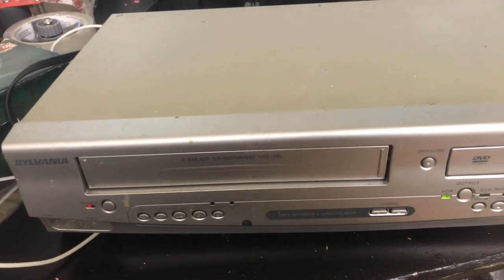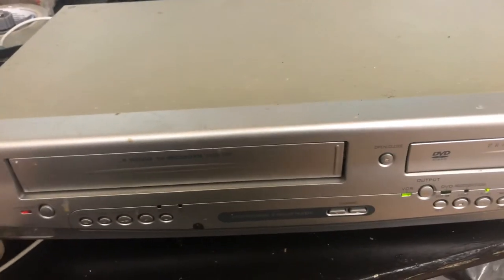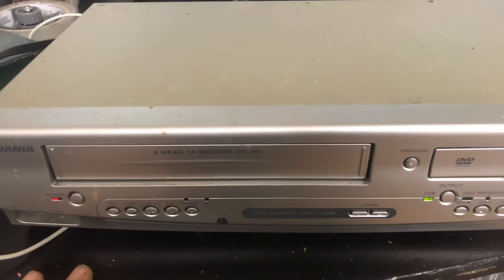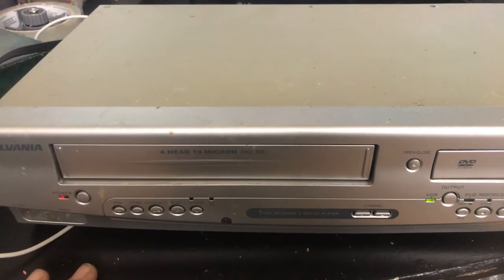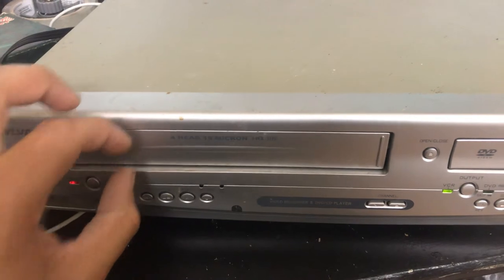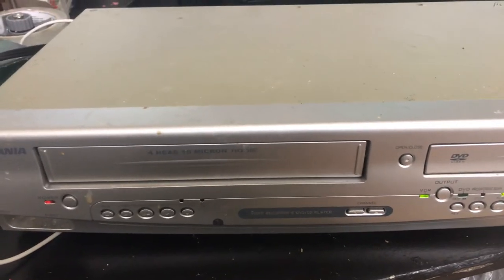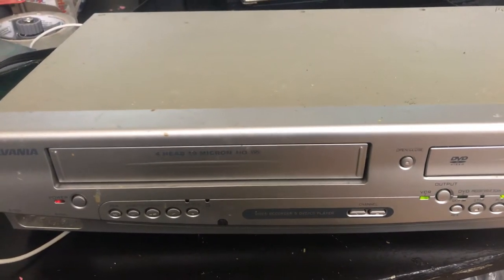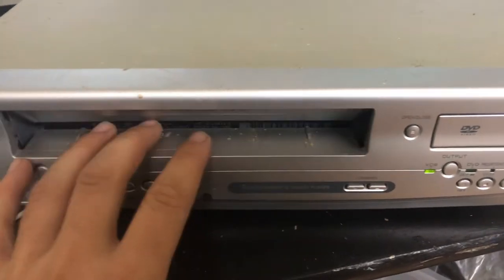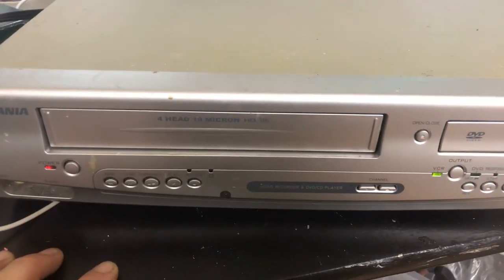This is how to fix a couple problems on a VHS player. The first problem I had was it kept ejecting the tape right out every time I put it in. What I did was I put the tape in, held it in my hand as it ejected, then put it in again and it played. Then I did the same thing again and broke it — this time it would shut off when I put the tape in. I fixed that too, so this will fix both those problems.